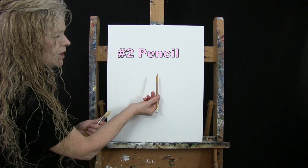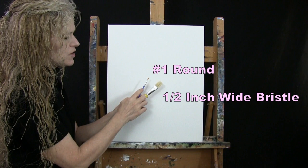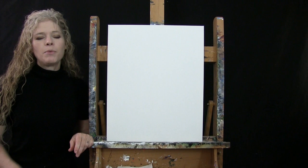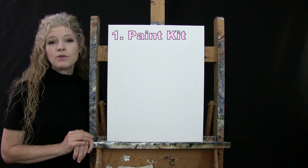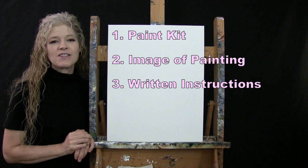For my tools today, I have a standard number two pencil and two brushes: a half inch wide flat bristle brush and a number one round synthetic brush, which I'll refer to as large and small. You'll also want a cup of water for washing your brushes and a paper towel for drying them. In the video description below, I'll provide a link to purchase the same paint kit, a free downloadable image of the final painting, and written step-by-step instructions.